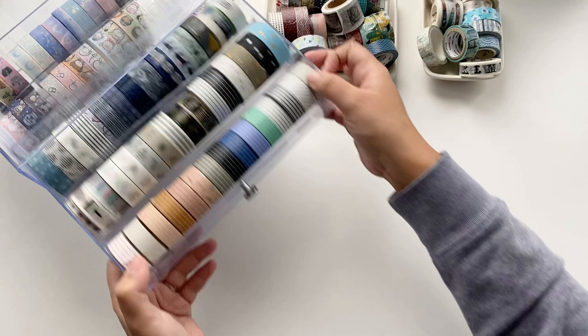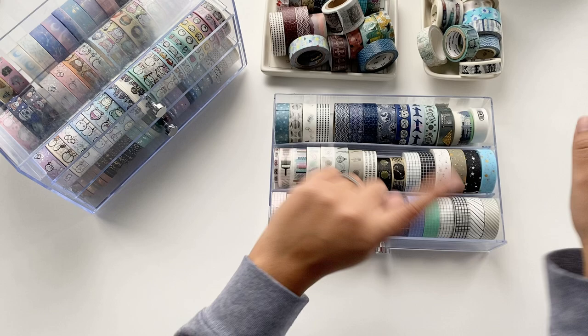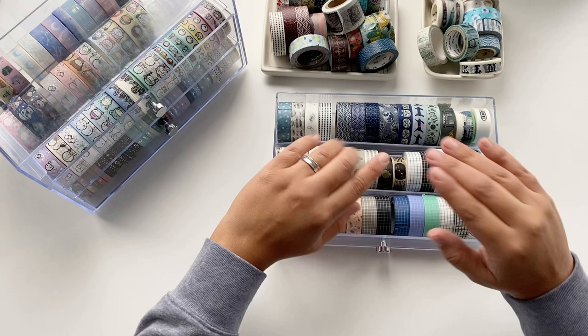In this first drawer I have the neutral ones — a lot of grids. I just realized I'm really into grid washi, patterns, stripes, and neutral things so that I can do layering with them. I'll be showing a couple of pages of my planners to show what I do with them and maybe try to justify why I need them all — or not — just to give you ideas.